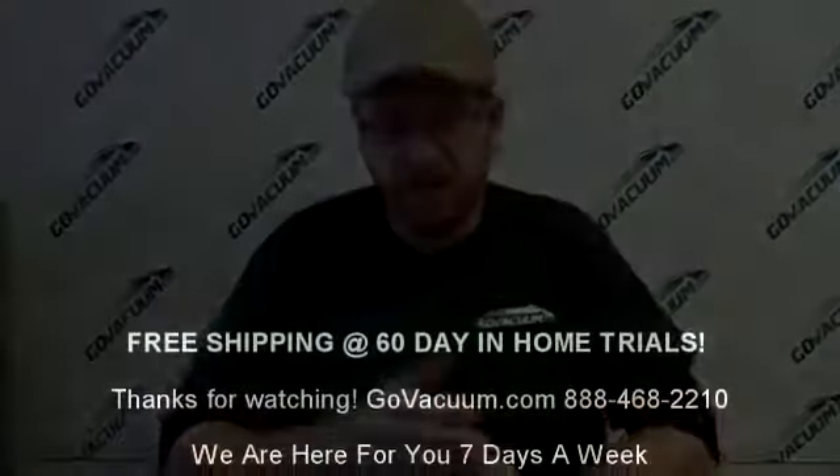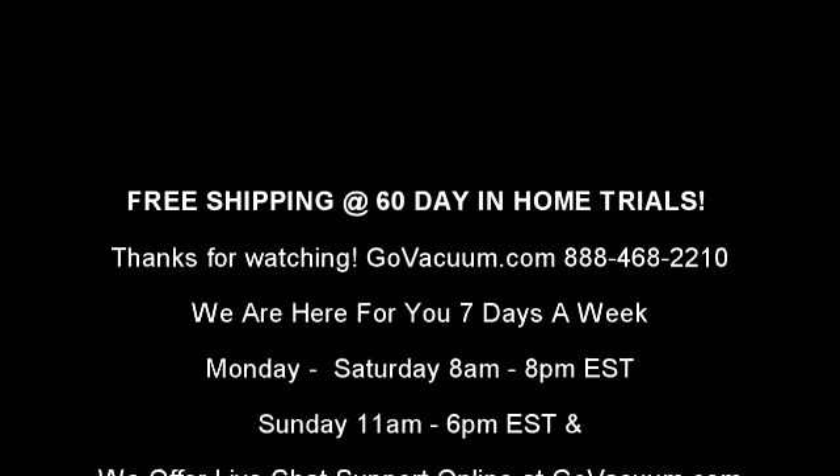And that's it. Now your direct connect cord is now a pigtail cord. If you have any questions, call 888-468-2210, email info at GoVacuum.com, or just chat with us live at GoVacuum.com all seven days of the week — Monday through Saturday from 8 a.m. to 8 p.m. and on Sunday from 11 a.m. until 6 p.m. Eastern Standard Time. I'm Justin with GoVacuum.com and that's how to convert a direct connect cord into a pigtail hose. Thank you.